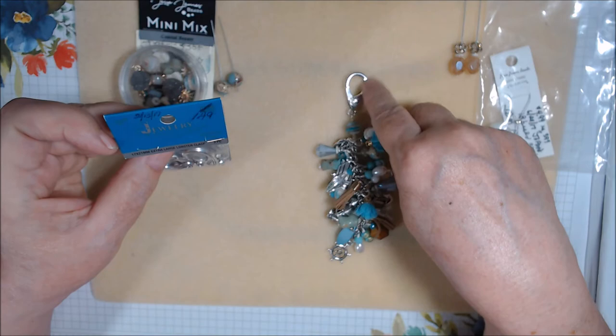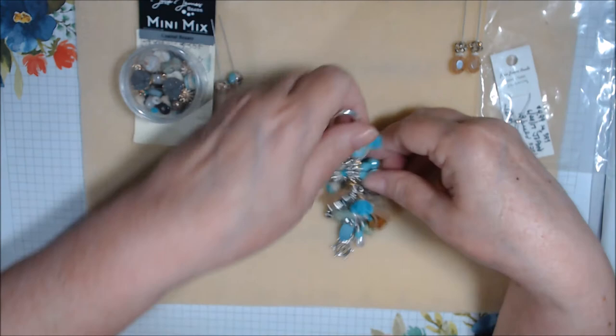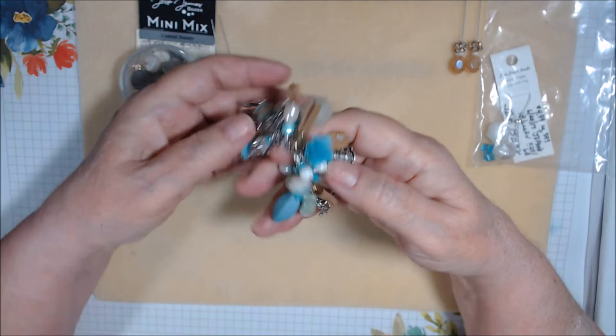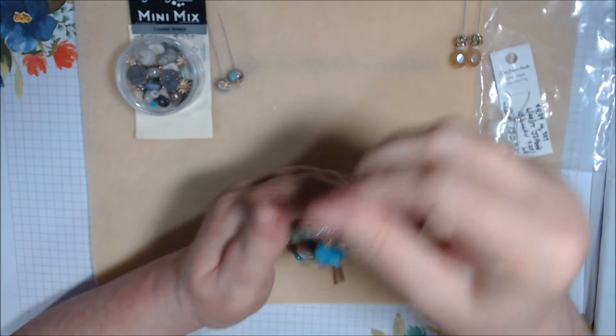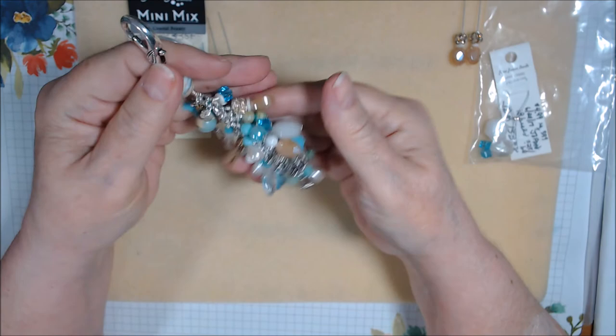Some beads came from a Hobby Lobby jewelry shop strand I got back in 2017, which is in my jewelry business inventory. My personal beads include glass pearls, a couple of little white beads, and some silver beads. Most everything else is business inventory, including the Jesse James beads. That is my make for the ocean or beach color theme — I used a little bit of both.